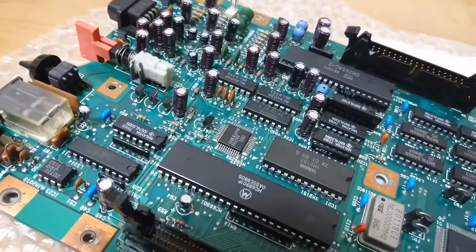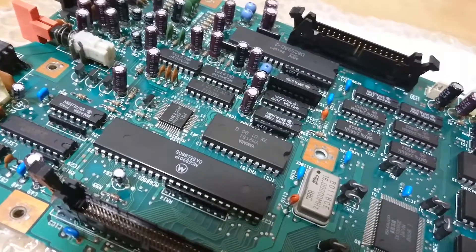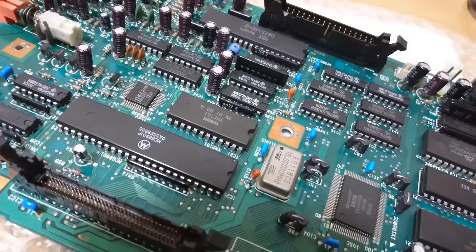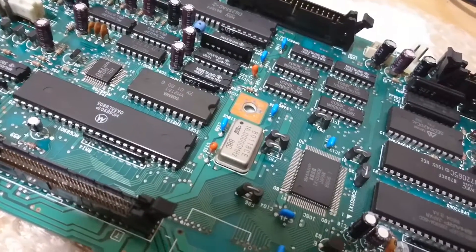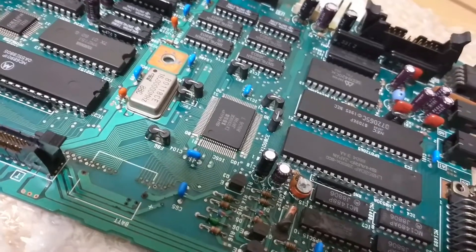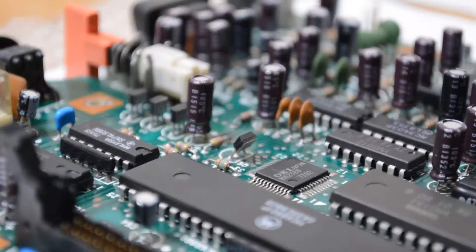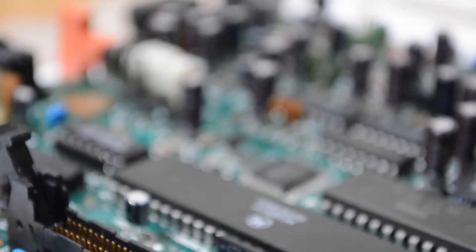You can see the final results of the capacitor replacement. One thing I would like to point out here is that you should always use a high quality desoldering pump while desoldering capacitors which are connected to the ground planes. I have mentioned a link in the video description from where you can get a list of all the capacitors that I ordered online for this replacement.